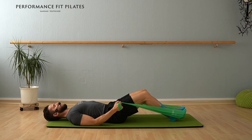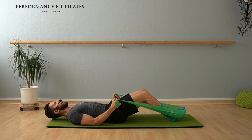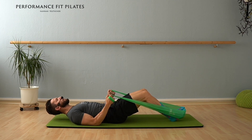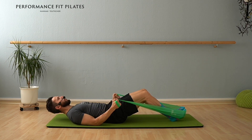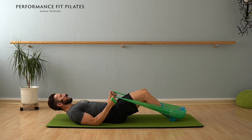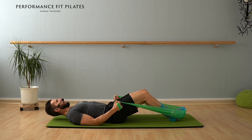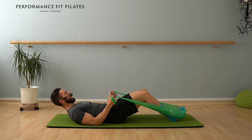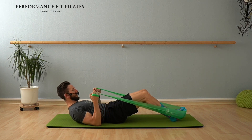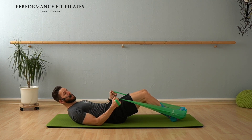From there, you bend your arms and you lift your chest at the same time, up and down. If you have pain in your neck, make sure that your chin is close enough to your chest bone. I imagine having a tennis ball in between my chin and my chest bone. And up and down. Let's go for three — and two — and last time, keep your chest lifted. And again, only bend and extend your arms, but only until the moment where you still feel the resistance.